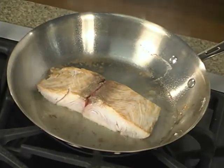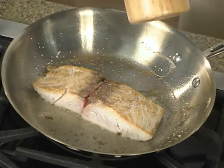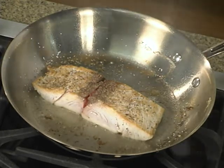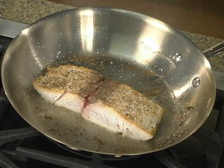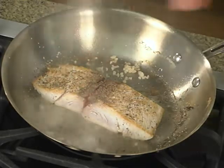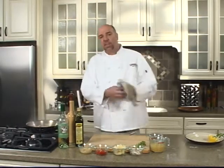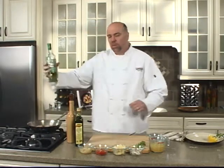Of course we always season with some sort of salt — we're using kosher salt today — and fresh cracked pepper. Try to get this evenly dispersed on your fish so each bite is as good as the last. We're going to add in some minced garlic, and as hot as this pan is, it's going to brown up really quick, so we're going to deglaze with some Pinot Grigio.